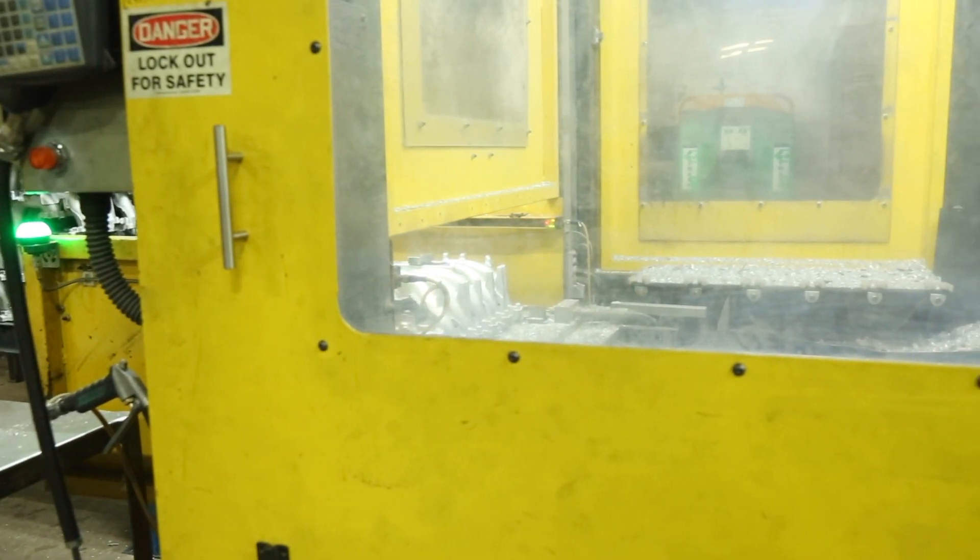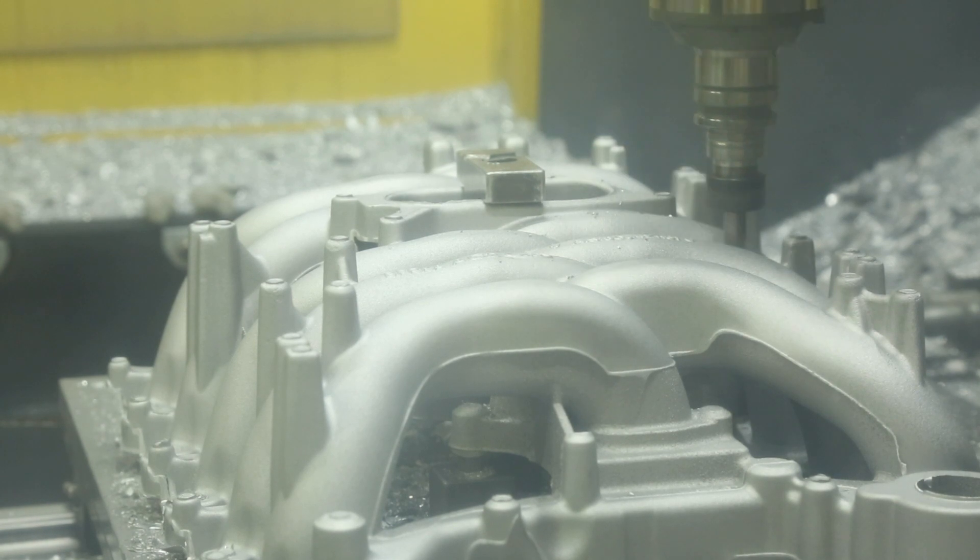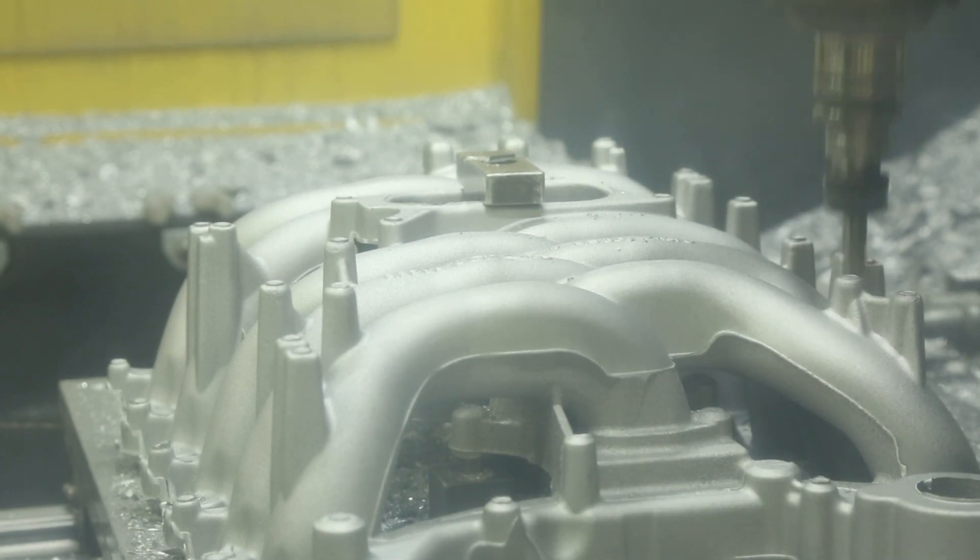Excess material removal is the last step in the process and is removed using robotic processing. A fully contained robotic deflashing cell removes all flash, eliminating variability and improving quality.